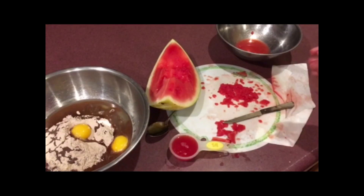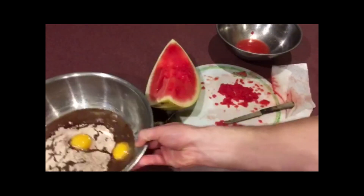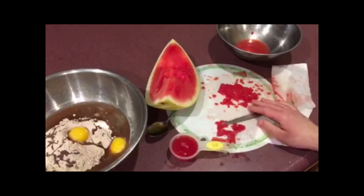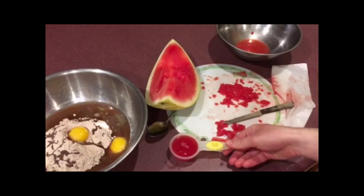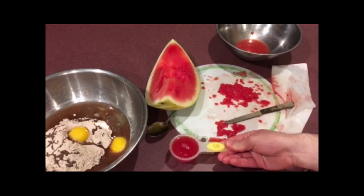All right, here's everything I'm using for the watermelon brownies I'm going to make. I got the mix, the eggs, and the oils all mixed together. Now I'm just waiting on the watermelon. The recipe required a quarter cup of water, and instead I'm going to use the watermelon juice — about a quarter cup in this.